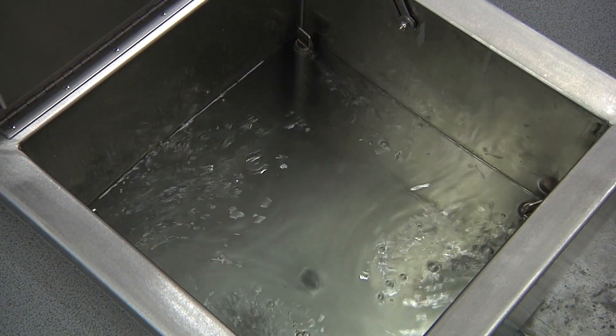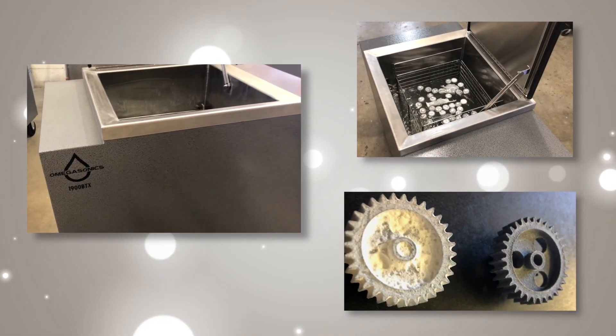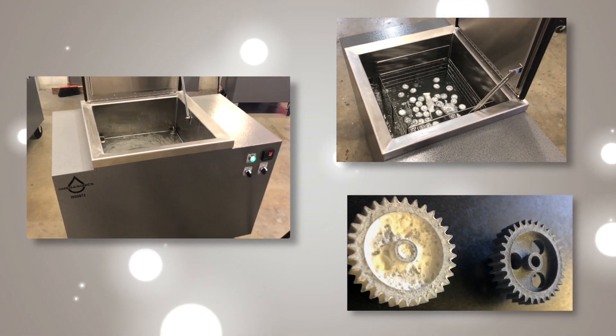And if you want turbocharger processing, pay special attention to our X models that combine the dual power of ultrasound and agitation. We make your journey to cleaner parts easy.